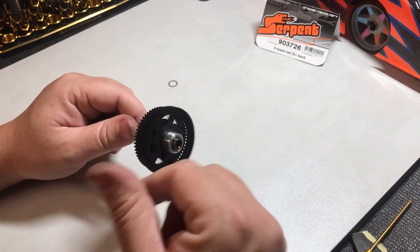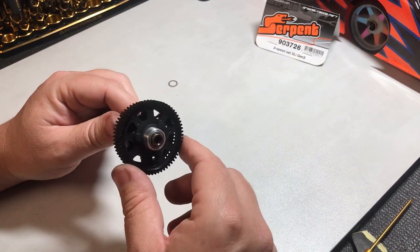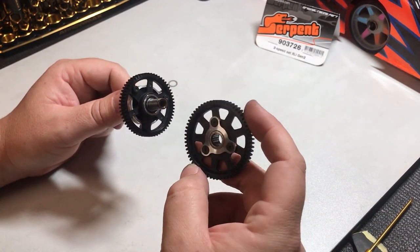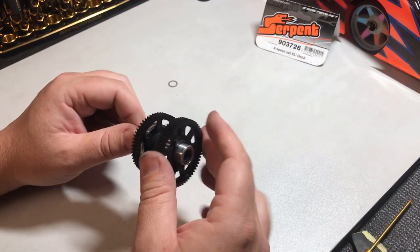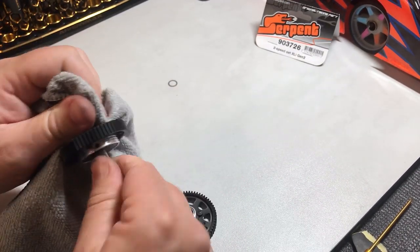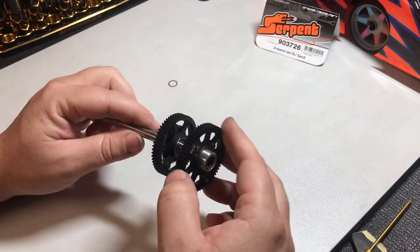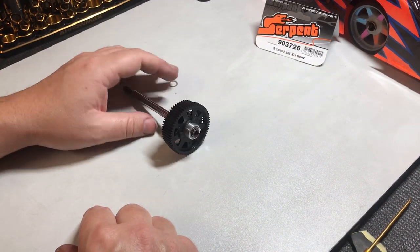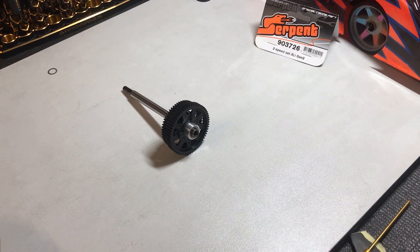The one-way bearing is a maintainable part — you'll need to oil it regularly. I prefer to use the Exceed or Huddy one-way oil, and only one drop on the bearing. Spin it up on the shaft and then wipe the shaft clean — it's a guaranteed way to ensure no oil gets into that crucial two-speed. From there, circlip on, and you're guaranteed to have a perfectly working two-speed. Cheers, thanks for watching.